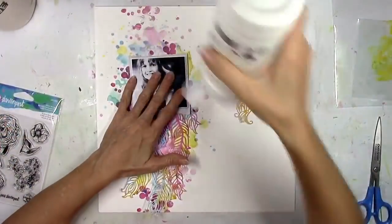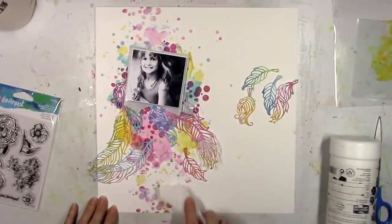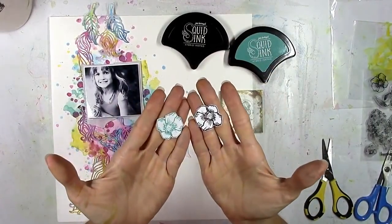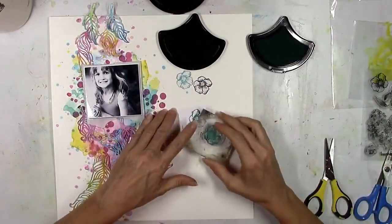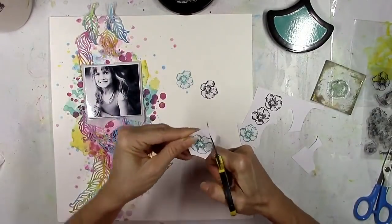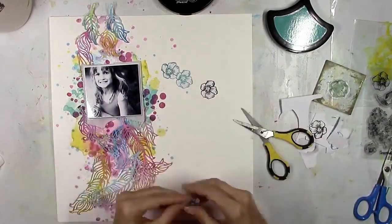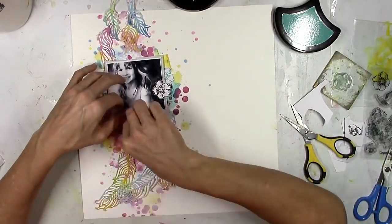Once I got everything down, I noticed the very top and bottom were so dark with the deep pink that I was losing the feathers. I'm going to take a little white gesso and soften up the top and bottom — not make them invisible, just soften them so you can see the feathers. Here's another stamp set I received — it's called Build a Bouquet, with several different size flowers. I'm going to use the medium size flower with the black ink called Cave Black and the teal ink called Mermaid Eyes. These inks are called Squid Inks — genius! I love it.